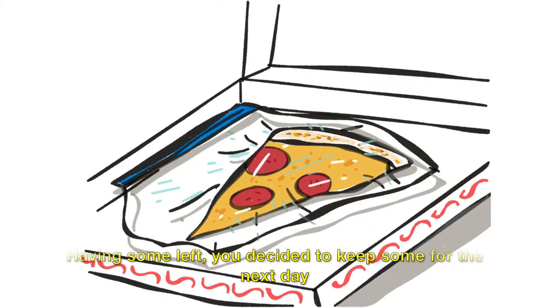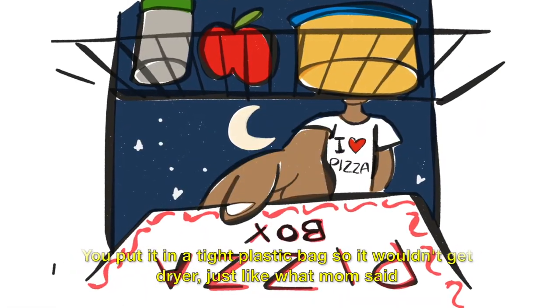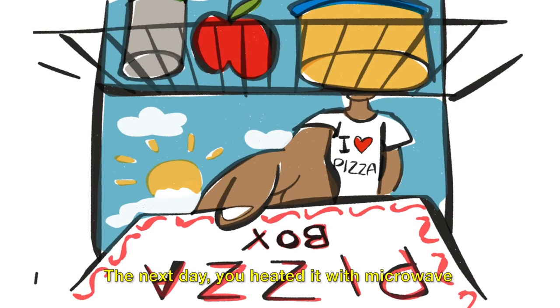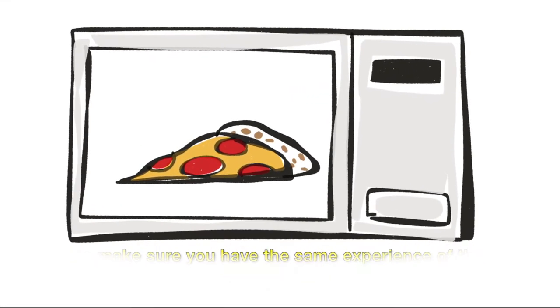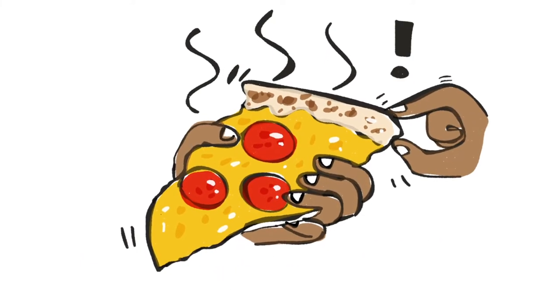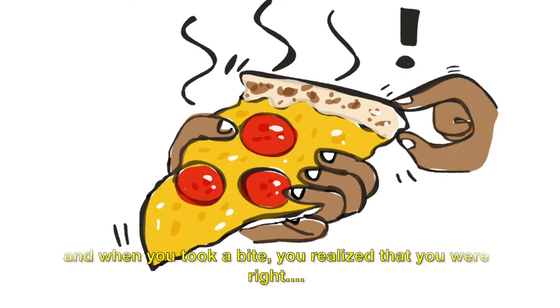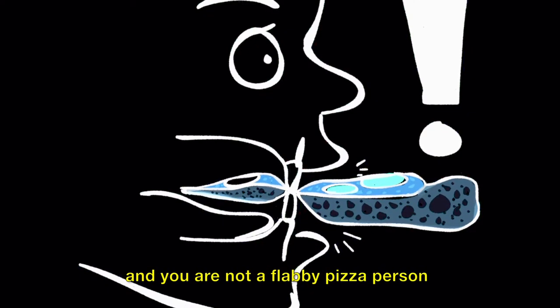Having some left, you decided to keep some for the next day. You put it in a tight plastic bag so it wouldn't get dry — just like what mom said. You hardly slept. You couldn't wait to have another perfect pizza day. The next day, you heated it in the microwave to make sure you got the same experience of warm pizza. But when you held it in your hand, you noticed something different — it felt flabbier. And when you took a bite, you realized you were right. It was a flabby pizza, and you're not a flabby pizza person.